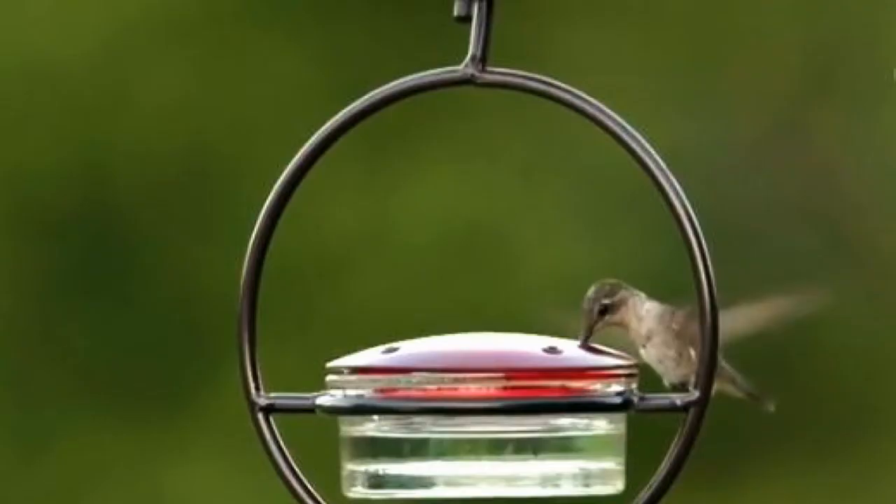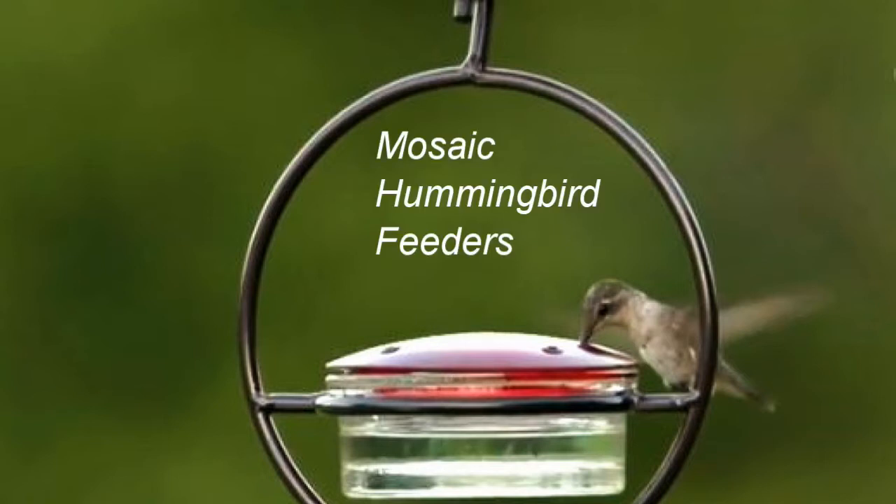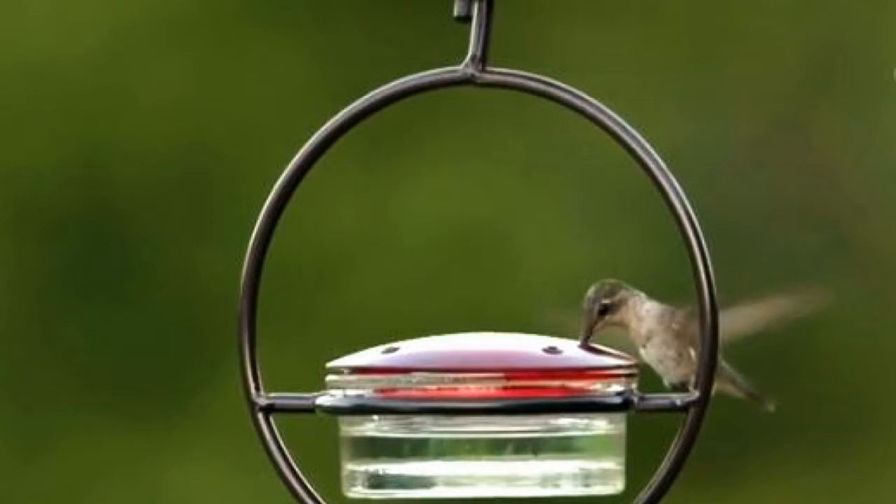These are the type of feeders I use, except I have the red hanger as opposed to the black hanger that you see here. If you search under the word 'mosaic' and also put 'hummingbird feeders,' you should find them. I really like these because bees are not able to get to the nectar unless you accidentally spill some on the outside of the lid. Of course, you can use whatever feeder you prefer.